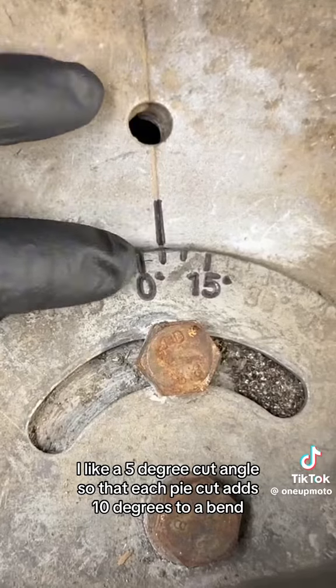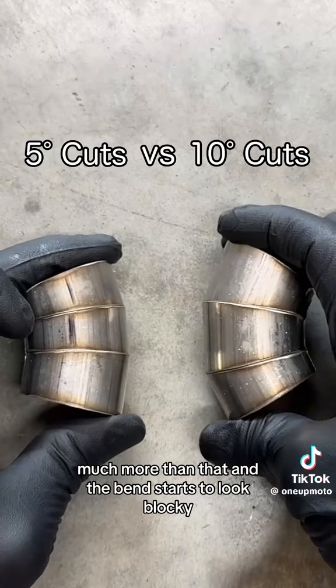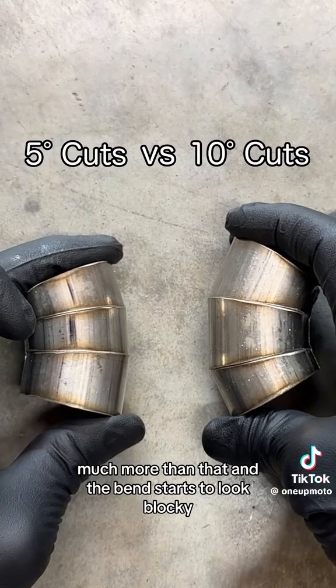I like a 5-degree cut angle so that each pie cut adds 10 degrees to a bend. Much more than that, and the bend starts to look blocky, and that's not good.